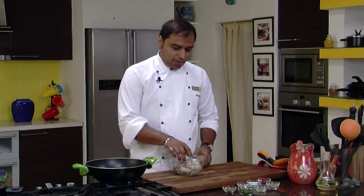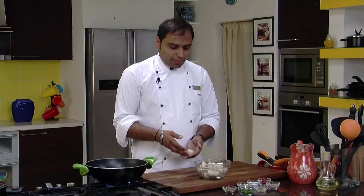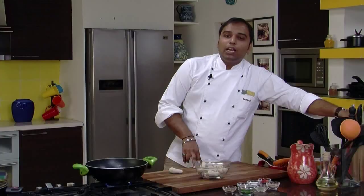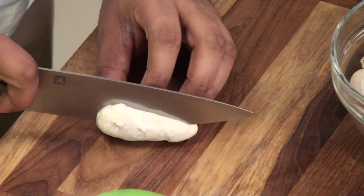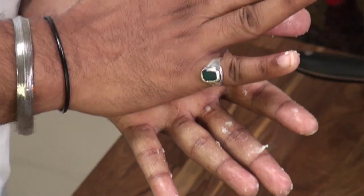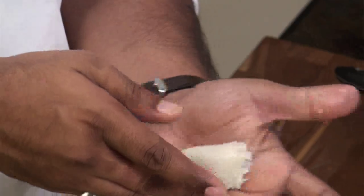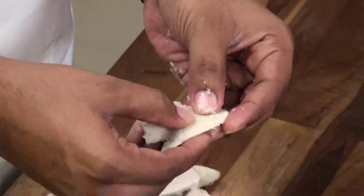So let's start with the Colocasia first. I have heated some oil for deep frying. These are the Colocasia or Arbi which are boiled and peeled, as you can see. Now what we would do is vertically cut these Colocasia like this, vertically. After cutting them half vertically, we would press them between our palms to flatten them. Similarly, we will flatten all these Arbis.